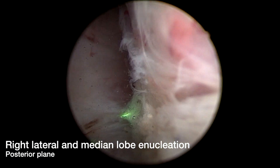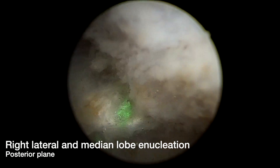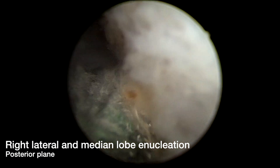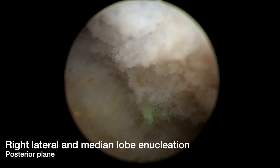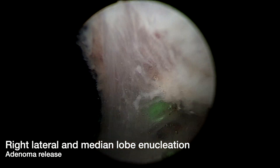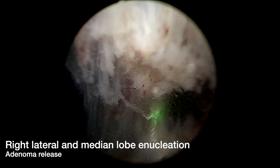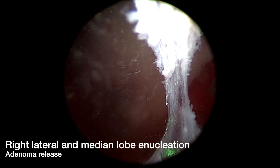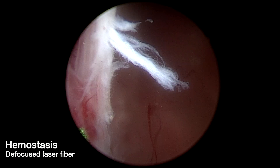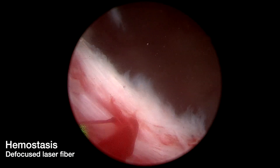It is important to ensure that the mucosal bridge between the 11 o'clock and 7 o'clock position is fully excised. Following this, in a retrograde fashion, we release the right lateral lobe and median lobe into the bladder. Hemostasis of the right lateral lobe and median lobe bed is again achieved with a defocused laser fiber.